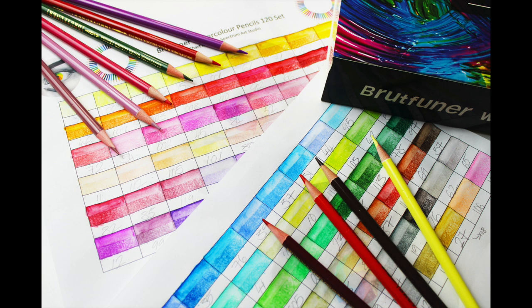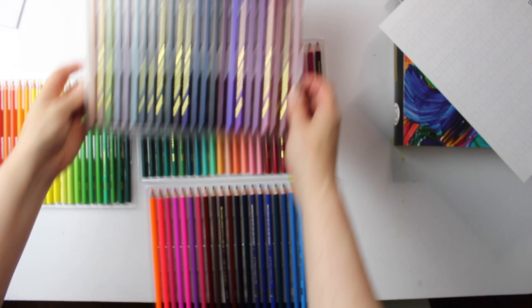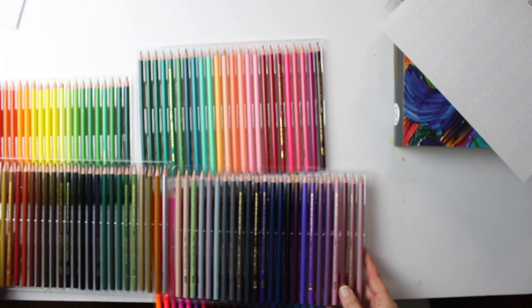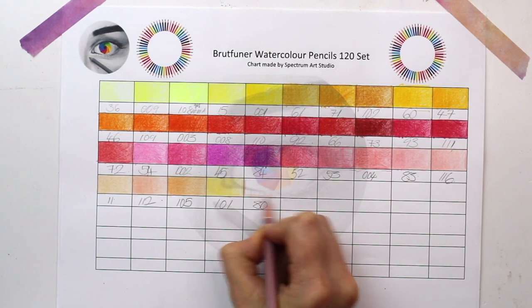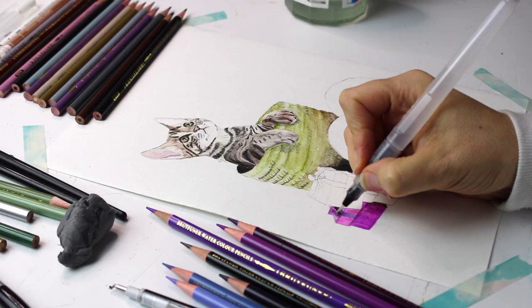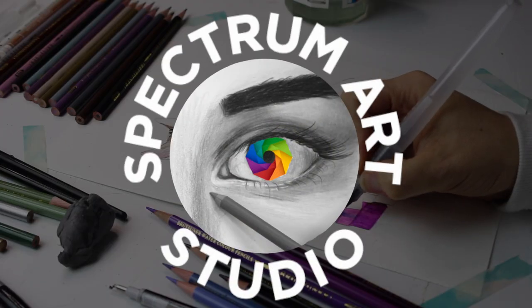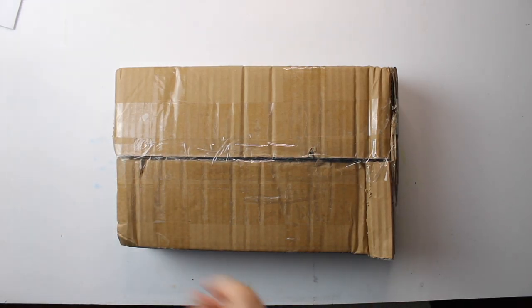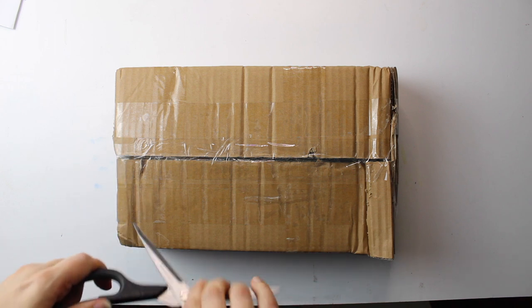In this clip I will be reviewing and unboxing the Brutfunner 120 set of watercolor pencils. I will also share with you a free downloadable color swatch chart and a money-saving code. I will start by mentioning how I came by these pencils.